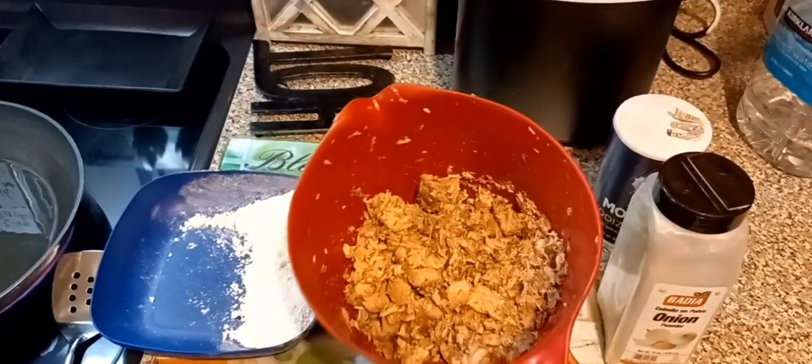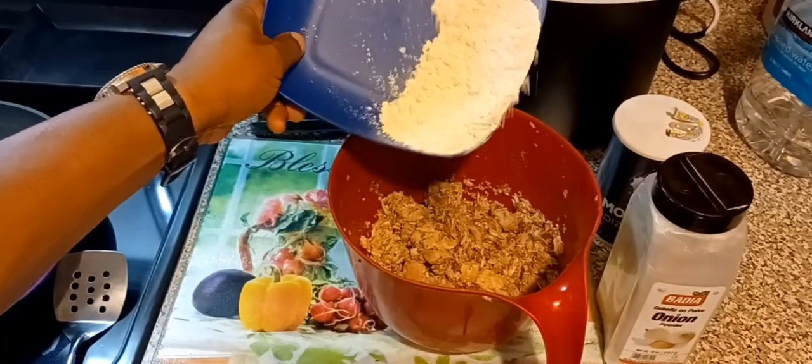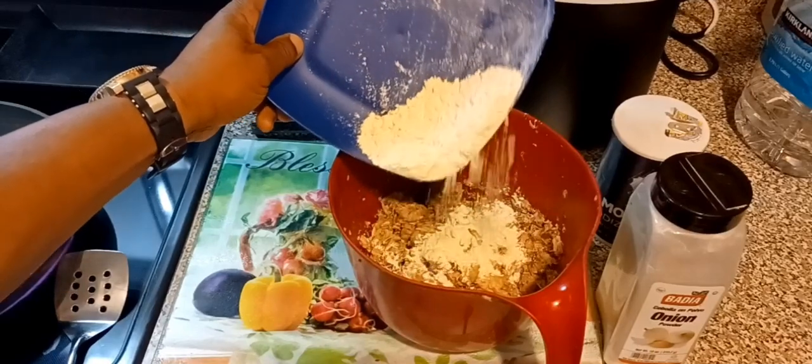Right there I got two cans of jack mackerel. I drained the juice off of it, took the bones out of it, and crushed it all up together. So what I'm going to add now is about a half a cup of all-purpose flour.